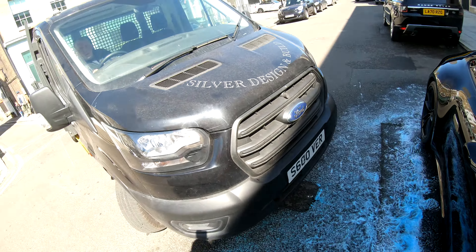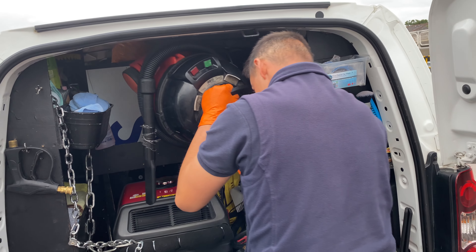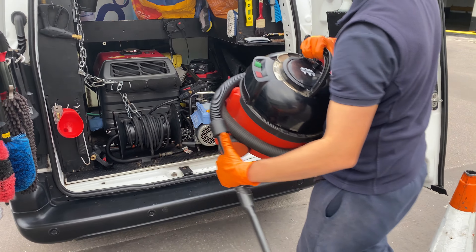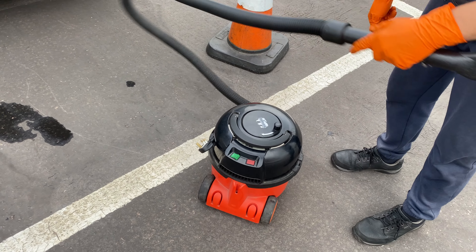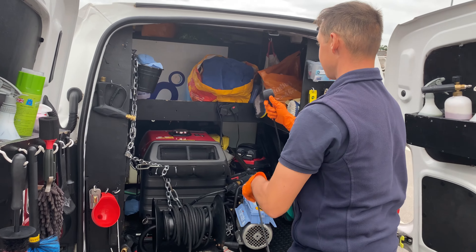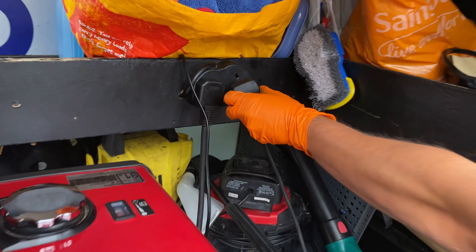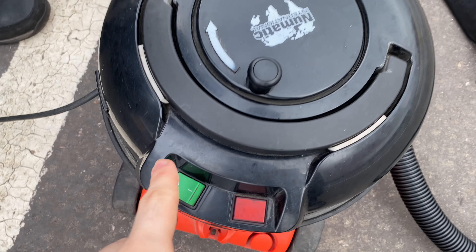Once it's time to go inside the car, I bring my hoover outside, plug it in, and just like that it's ready to go.